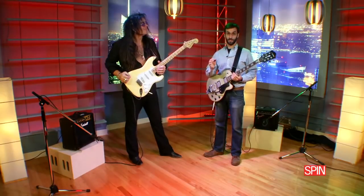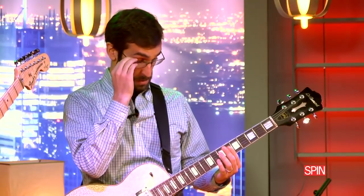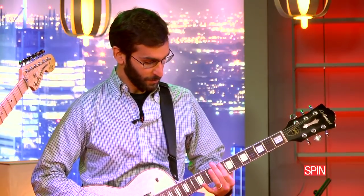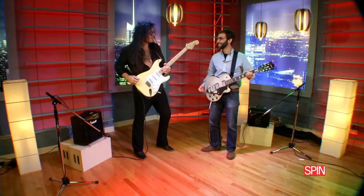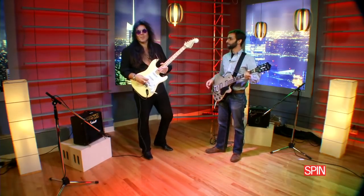So just so you know, this is basically my level of playing. Hi, I'm Yngwie Malmsteen.